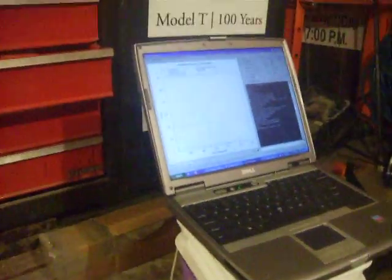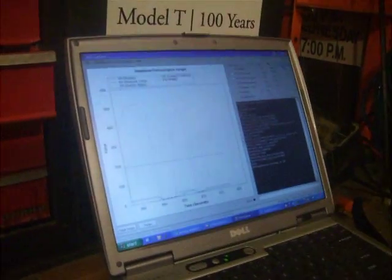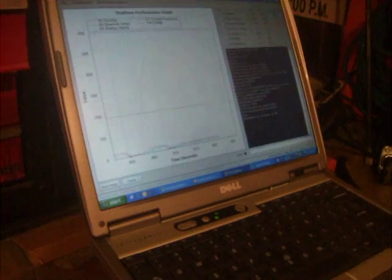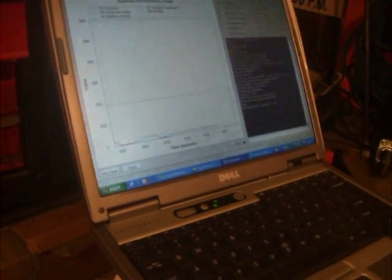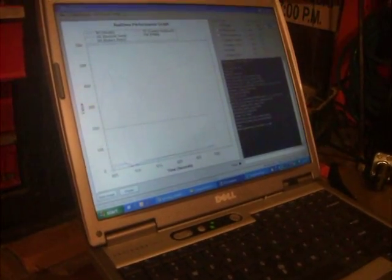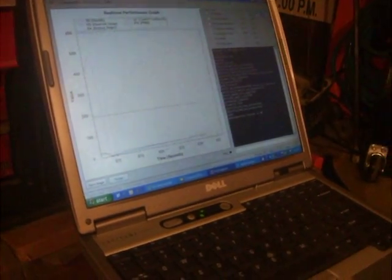The display over here is showing the amperage being drawn by the fans. Notice as I speed it up, the amperage increases. We're going to wide open throttle, and then it's kind of plateaued.